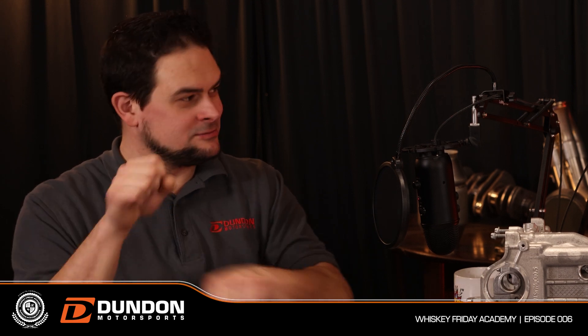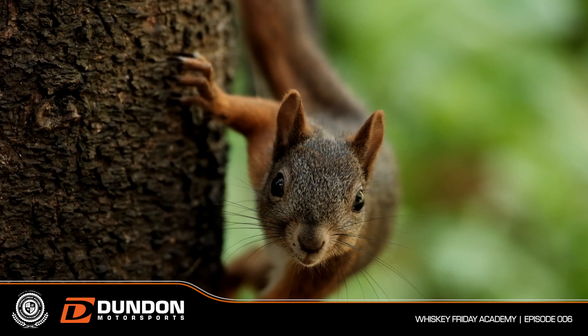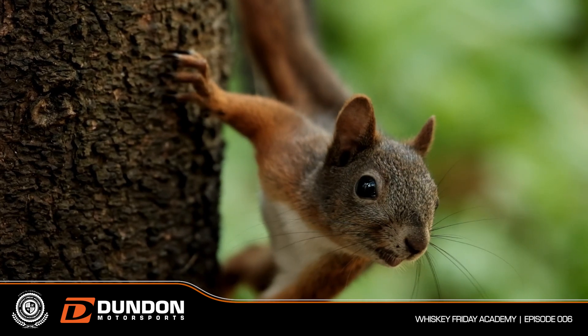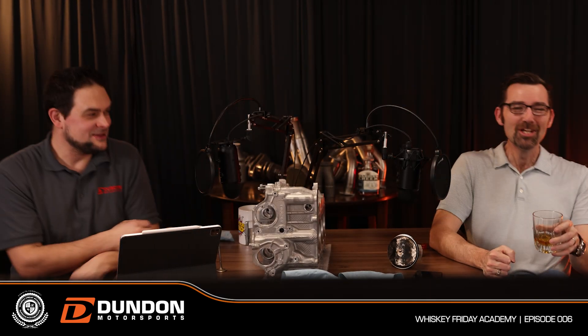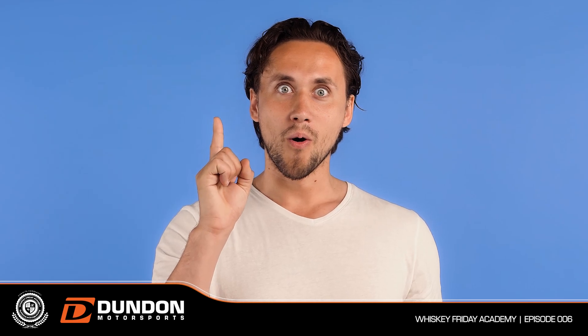Let's talk about a water pump, an oil cooler, radiators, and thermostats. What are these supposed to do? Well, a water pump is supposed to pump water. Most countries around the world don't call it a water pump — they call it a coolant pump or coolant impeller, which is probably the more correct term than just water pump, because you shouldn't really have just water in there.